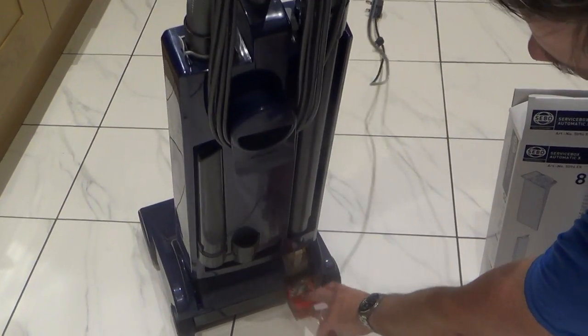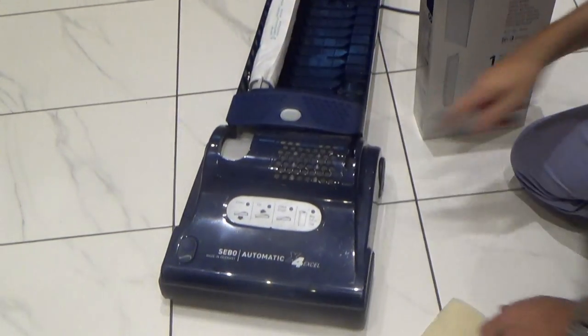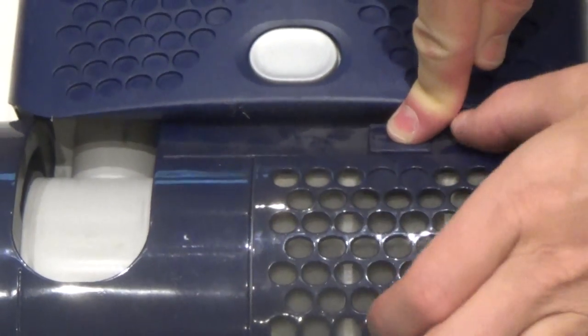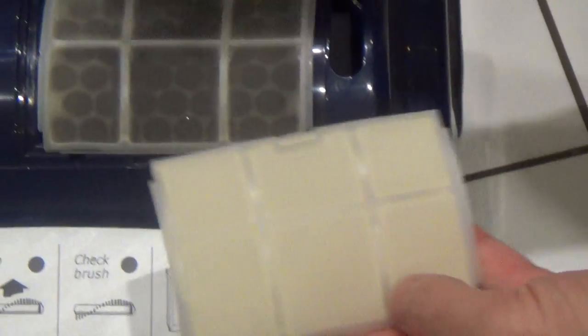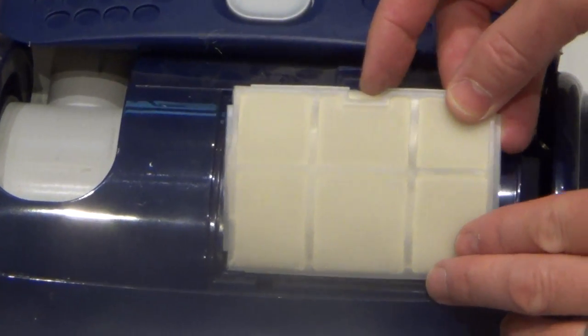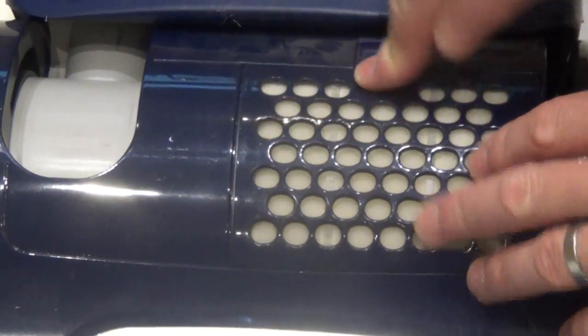Now we're also going to change the exhaust filter — that's this little filter down here. For this one we just need to release the red lever down there to lay it flat. You push that in and it will just come out, and then you can see the difference between the old filter and the new filter. Put the new one in exactly the same position as the old one with this little notch at the top, so that just rests in there and clips into place.